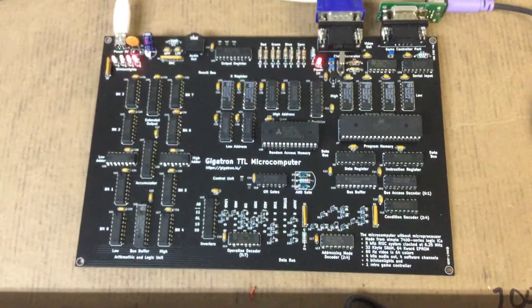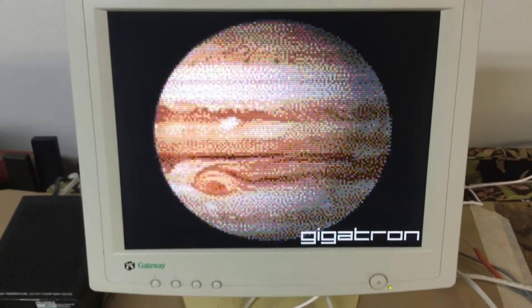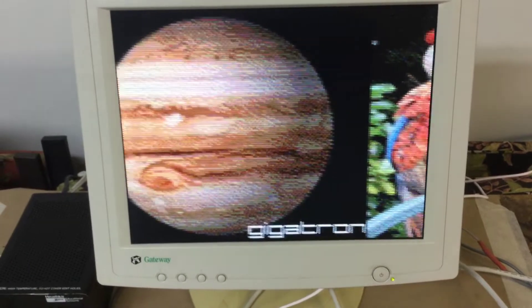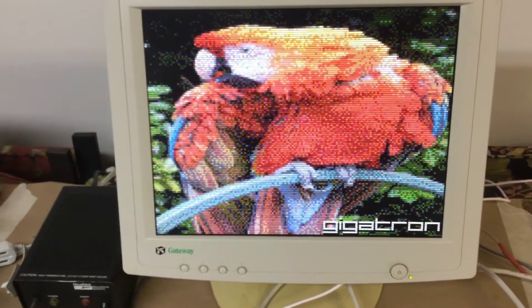It's really old in the way that it works — kind of vintage — but I just booted it up and I got it to run here, showing some pictures. Kind of pixelated, but that's to be expected from this computer.